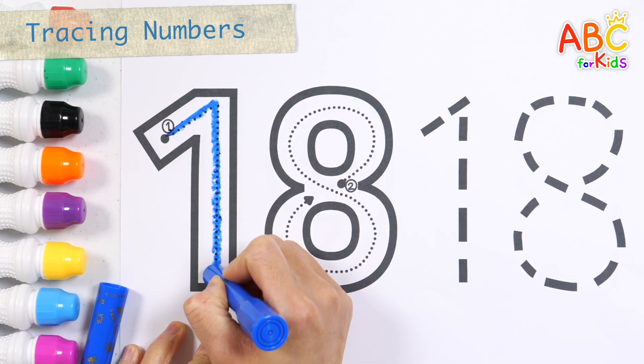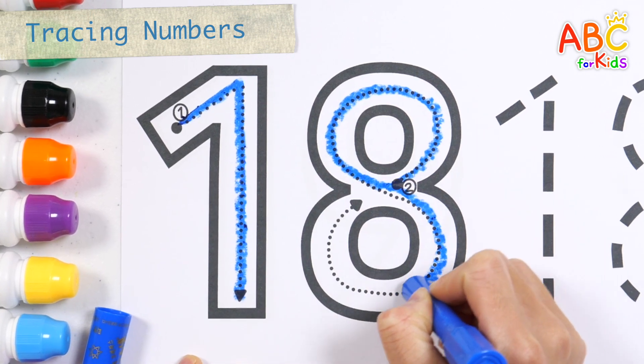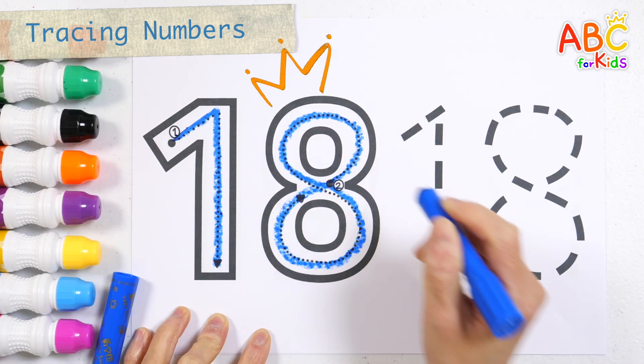London Bridge is falling down, falling down, falling down. London Bridge is falling down. Number 18.